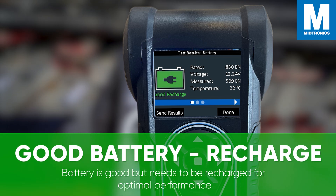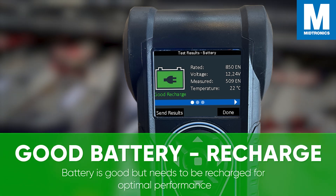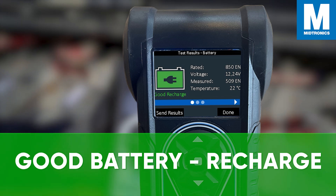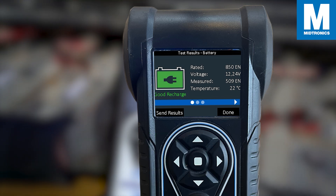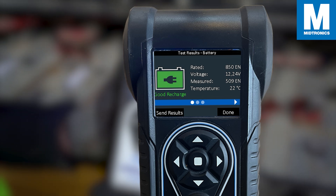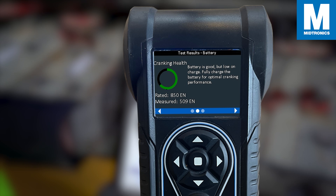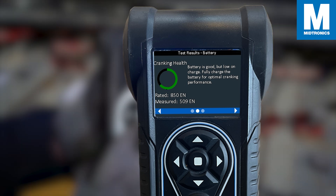The second result is a good battery but it needs to be charged. When a decision is good battery recharge, it indicates that the battery has passed the same criteria — it has sufficient cranking amperage and reserve capacity, and charge acceptance isn't an issue. However, the test has found that the voltage is below the normal range, which can point towards either a charging system issue or excessive draw from the starting system.